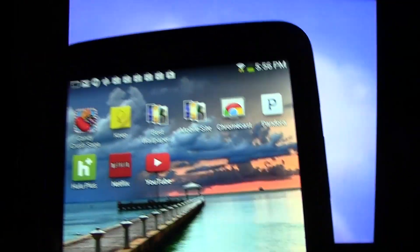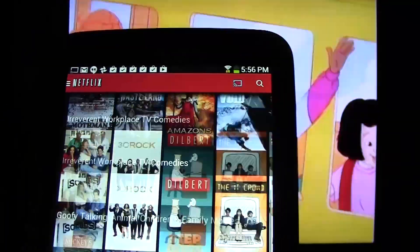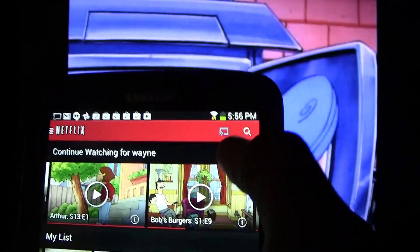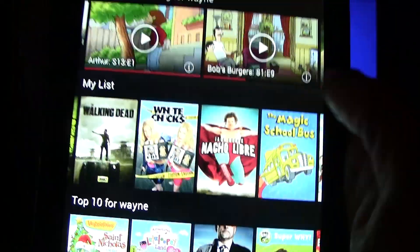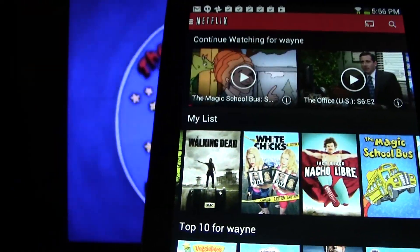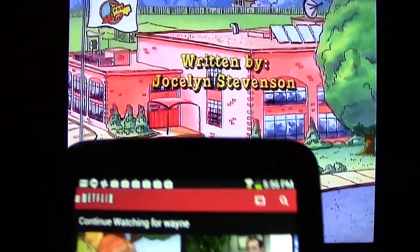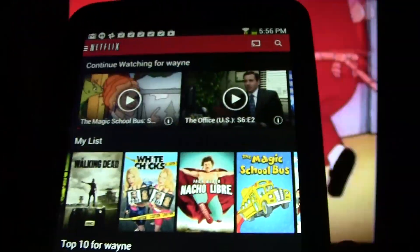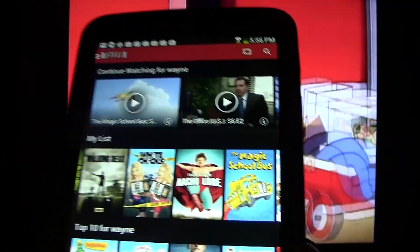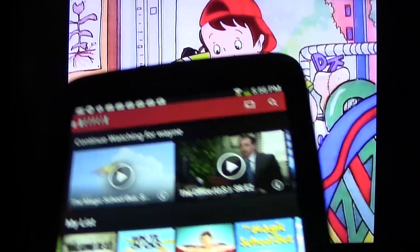When you're finished or you want to pick a different episode, go back to Netflix and you could pick a different show, or you can just disconnect it by tapping the icon, then tap your device and it will stop streaming the content to the Chromecast. Now I've noticed that the Netflix app can be a little buggy — we've switched it back to this device but it still hasn't stopped. It is a fairly new device so they're still working out the kinks.